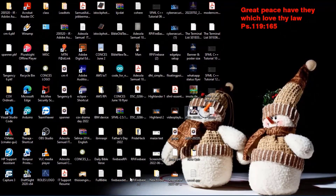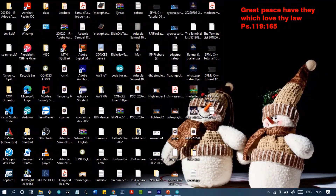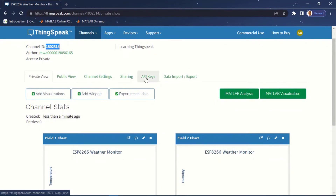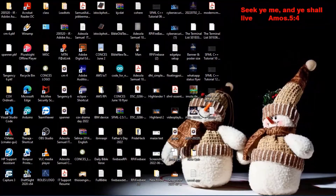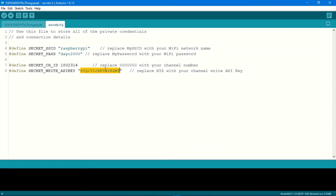Two other things we need from the ThingSpeak platform: first is the channel ID and second is the channel write API key. I'll head over to my ThingSpeak — this is the channel ID, I'm going to copy this and paste it into secrets.h. Then I'll grab my channel write API key by going to 'API Keys'. At the very top we have the write API key — copy it from ThingSpeak and paste it into secrets.h in the code. Save the file and we're going to upload it to the ESP8266.